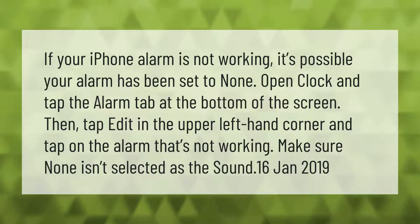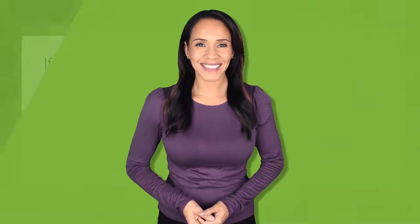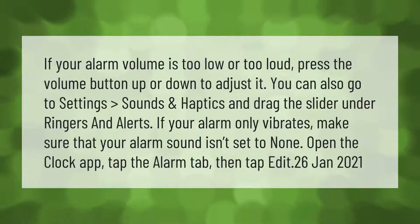If your alarm volume is too low or too loud, press the volume button up or down to adjust it. You can also go to Settings, Sounds and Haptics, and drag the slider under Ringers and Alerts.